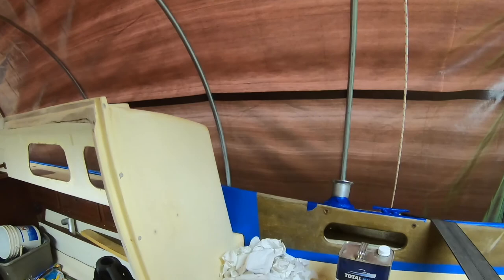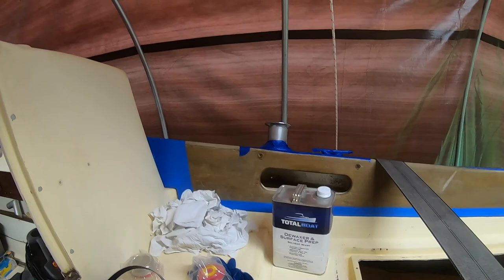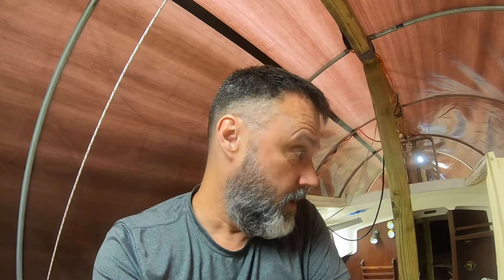Now I've got my de-waxer surface prep, I got some fresh cartridges, I'm gonna wipe it all down. It's pouring rain out right now, so I'll get this wiped down and then tomorrow - that's supposed to rain too - we will get the first coat of prime down. I think it's too humid to do it right now.